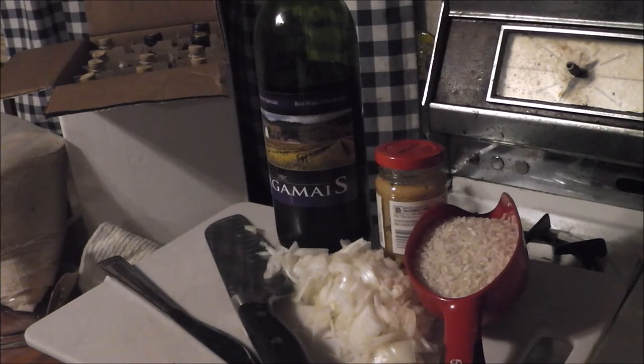Hey everybody, welcome to the show. Today we're going to be doing something a little different. We're going to do an Italian rice dish called a risotto.